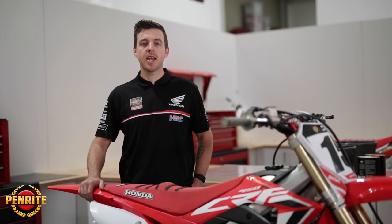Hi, my name's Scott Lillis, mechanic for the Penrite Honda Racing Team. Today, we're going to walk you through changing your air filter.